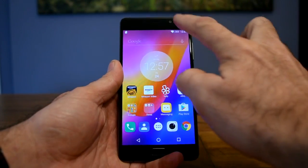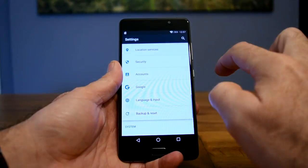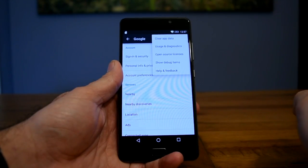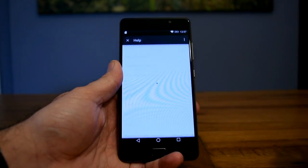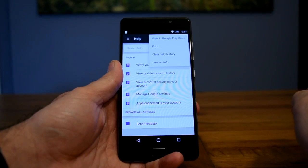The next stage is to go into Settings and choose Google, and then once that launches, hit the three dots at the top right-hand corner for the menu and select Help and Feedback. You then choose the three dots again at the top right-hand corner and select View in Google Play Store.